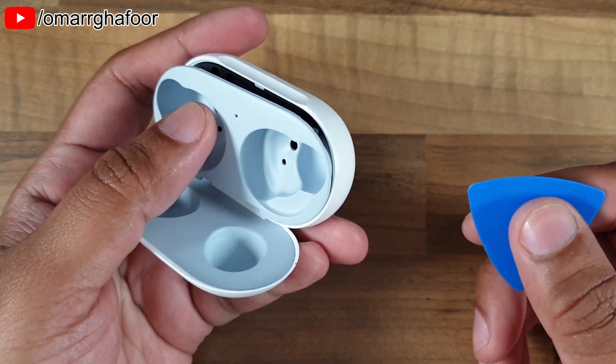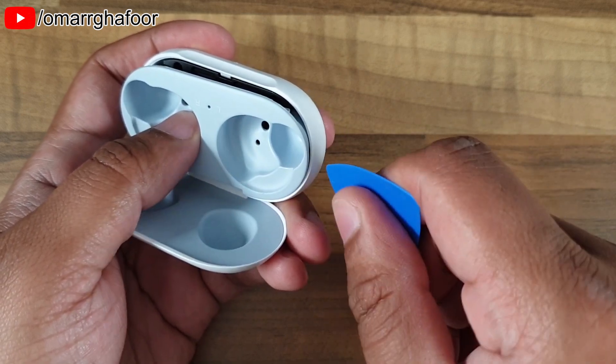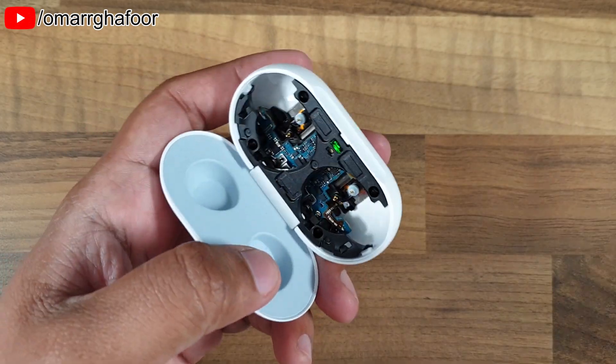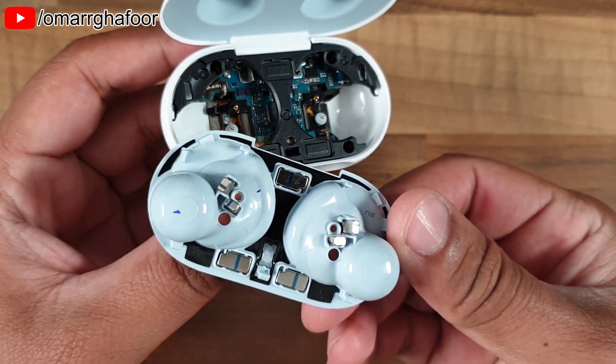The technique I usually use is you put the pick in and then turn it like a screwdriver — you put it in and turn it, and then this top part comes off. The top cover is just held in with clips.